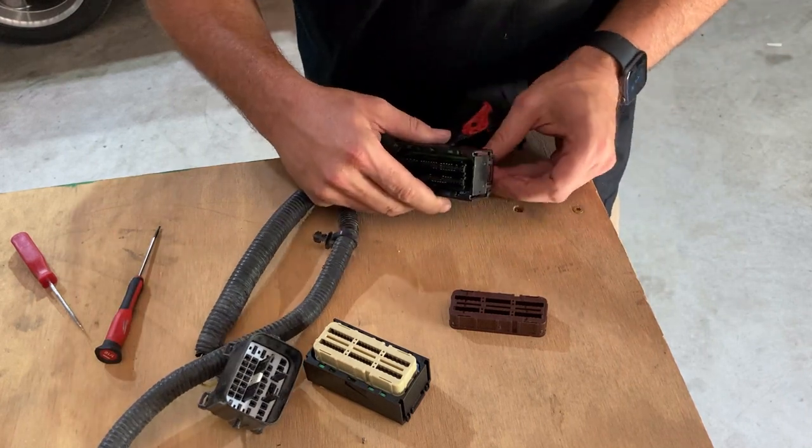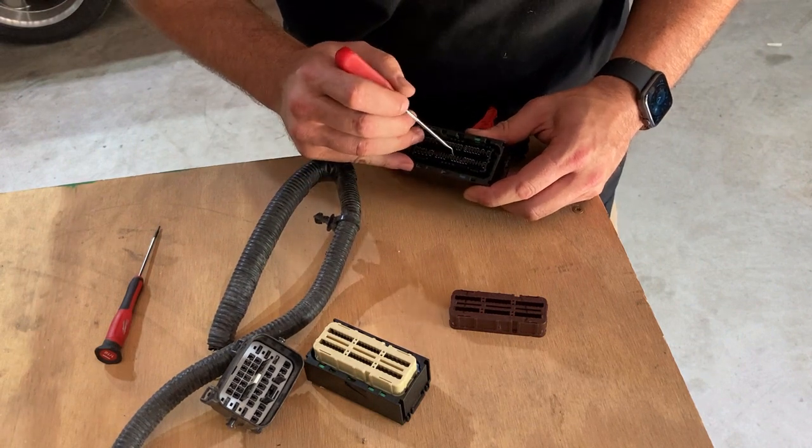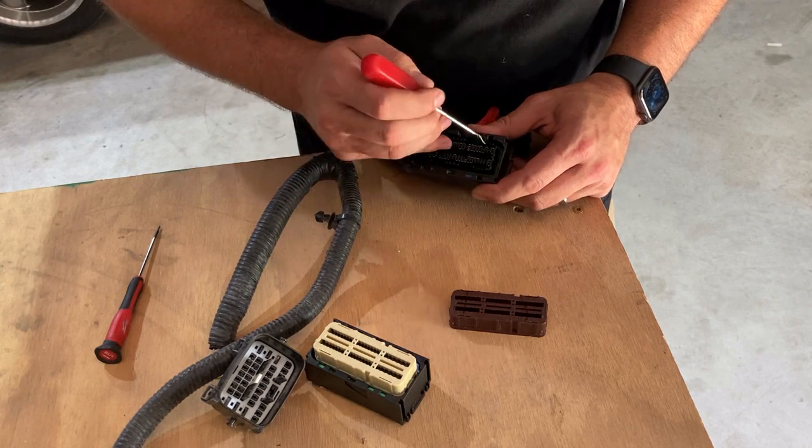Now that we have the back off, we're going to use a pick and go into the TPAs as we showed you, and we're going to go ahead and release a pin.